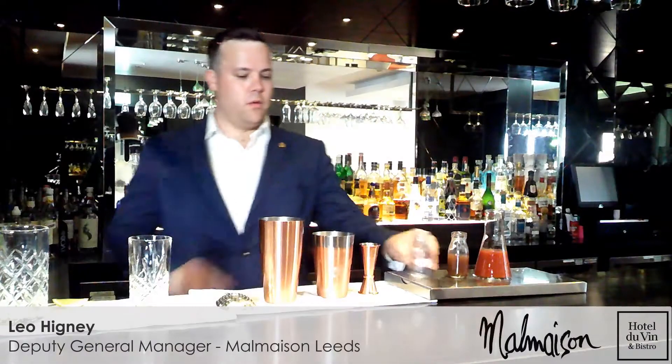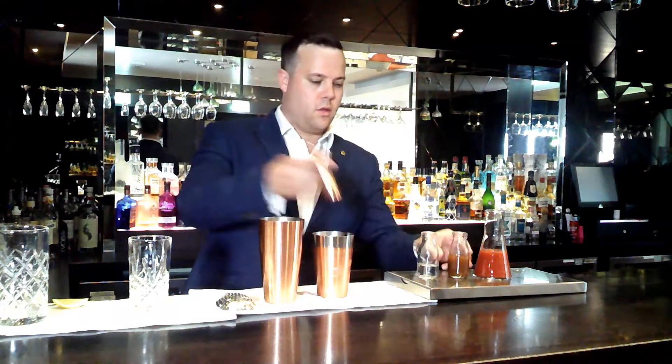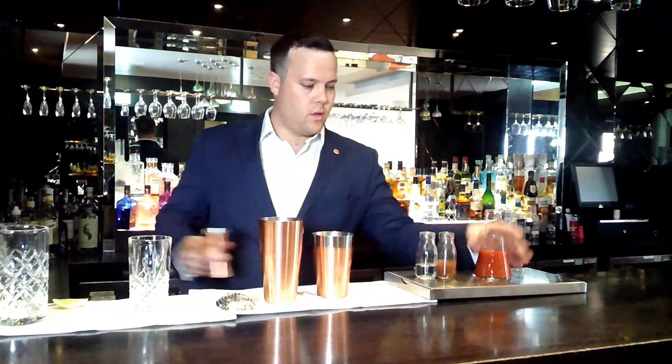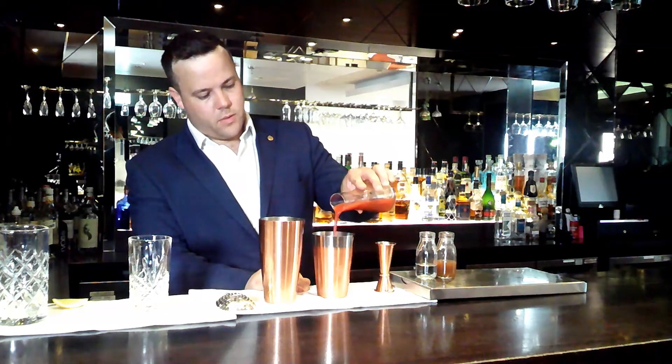For the Malmaison Bloody Mary, we're going to start with 50ml of vodka, 15ml of spice mix — you can add more if you like it spicier — and then 125ml of tomato juice.